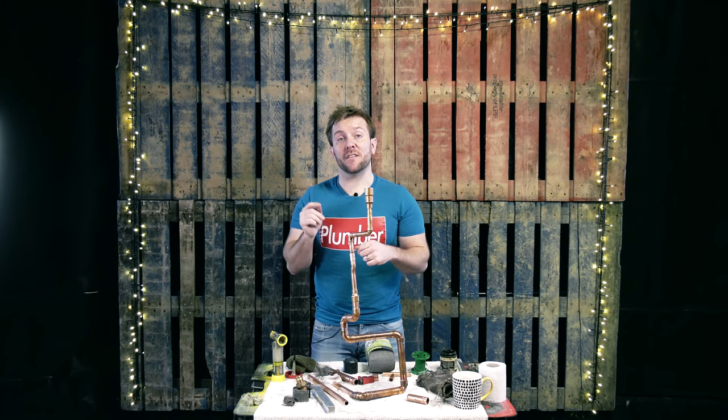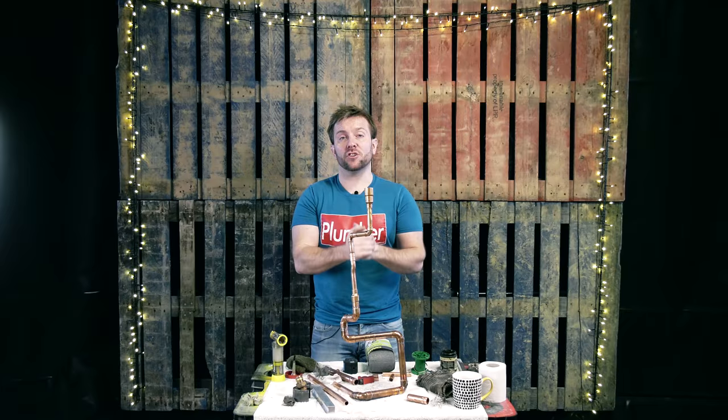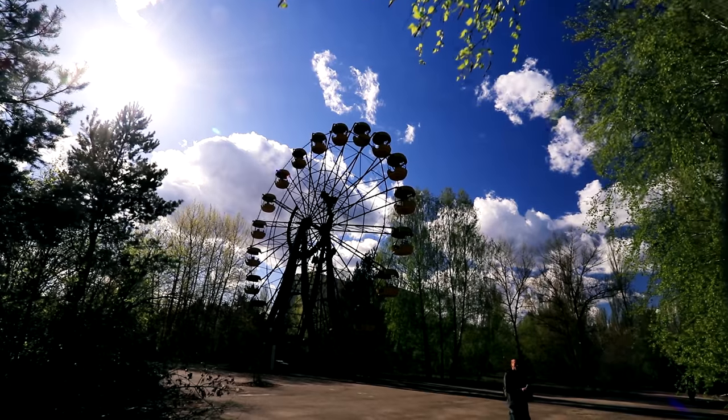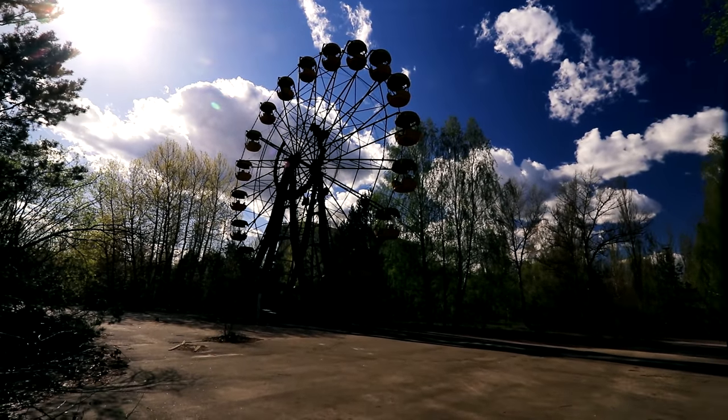For you guys who watched the whole video, there's some links at the end just for you about my other YouTube channel, my vlog channel that I run where we go to random places like Chernobyl. Don't ask me why, my wife doesn't, nor should you. Anyway, let's go with the video guys.